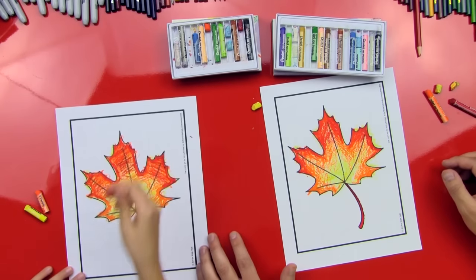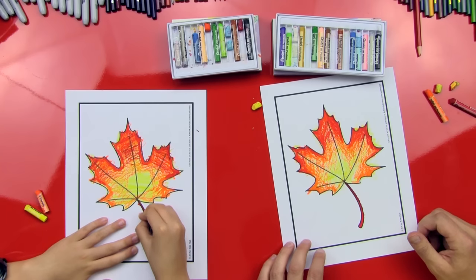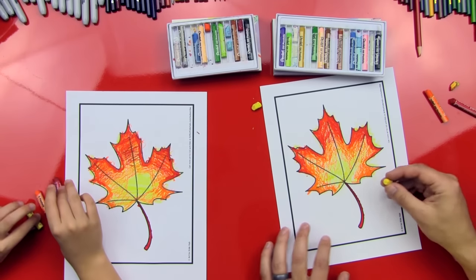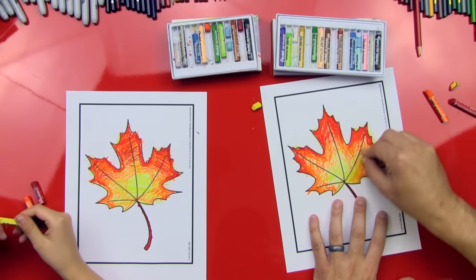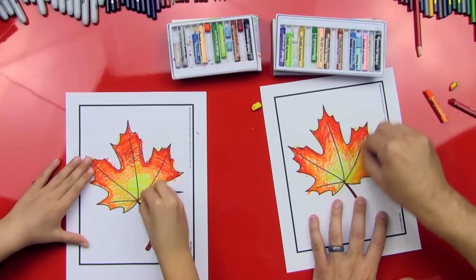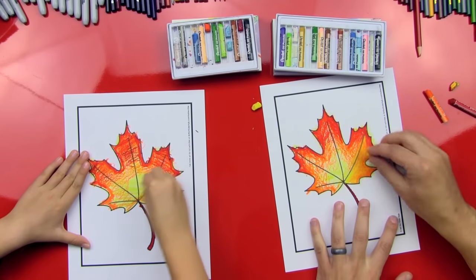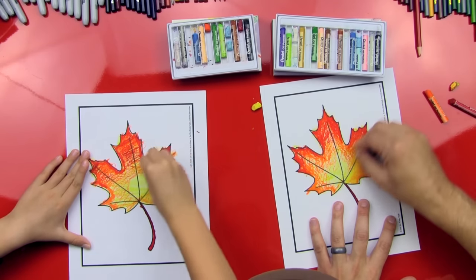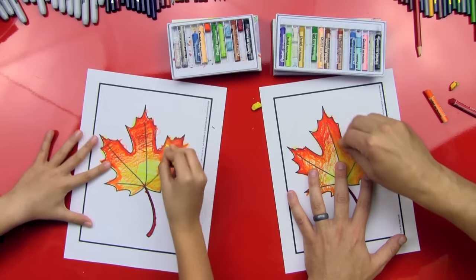Good job, you did it man! Look at that! The last thing I did was do a really dark red stem for our leaf. And then we're going to get our yellow — this is where the magic happens. We're gonna blend it. So we're gonna press really hard on the oil pastel, and watch this. Watch magic. Oh my gosh, it already looks magic! This is blending and makes it all smooth. Look how smooth that is compared to over here. That's why oil pastels are one of my favorite things to color with, because they're so much fun to blend with.